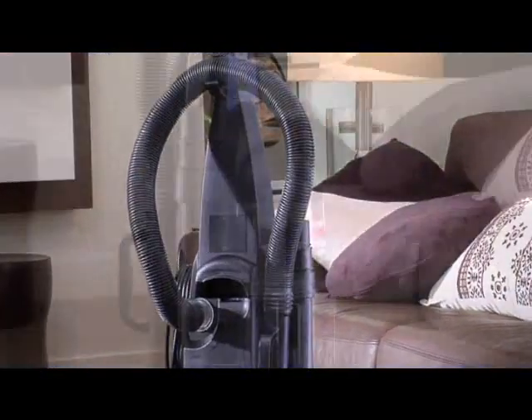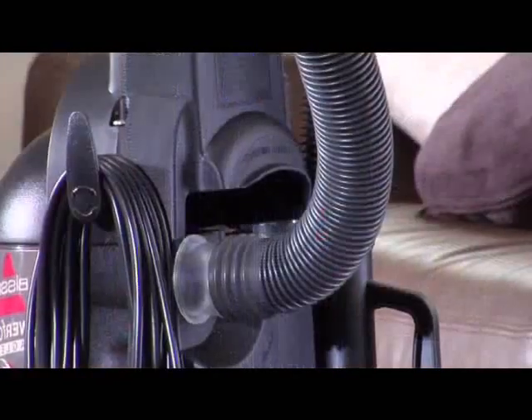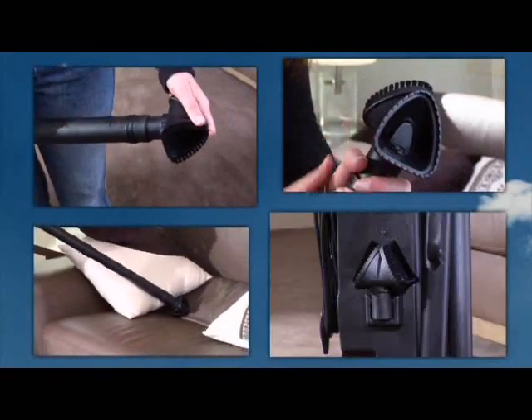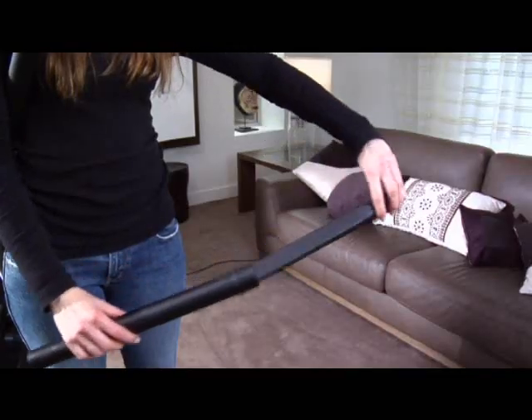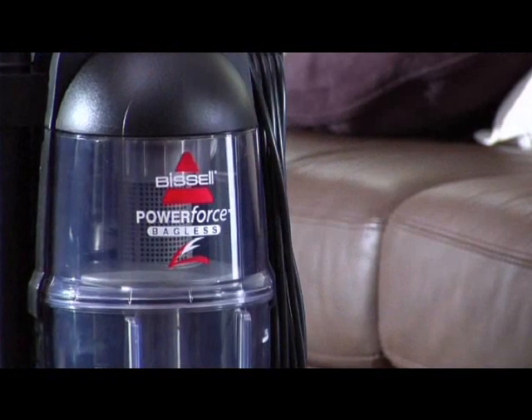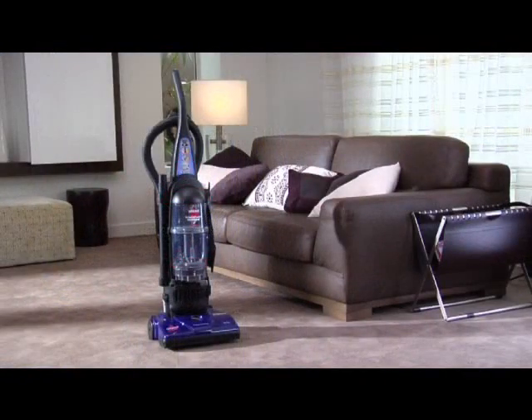The PowerForce Bagless comes with a host of onboard tools for above floor cleaning: a combination dusting brush for upholstery, and a crevice tool and extendable wand for those hard to reach areas. The PowerForce Bagless is another innovative cleaning product from Bissell.